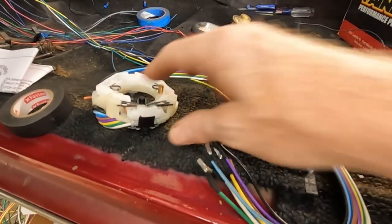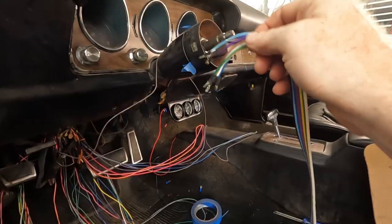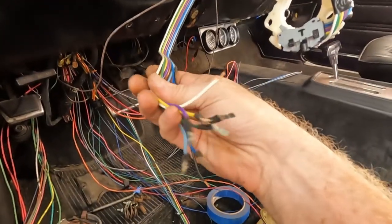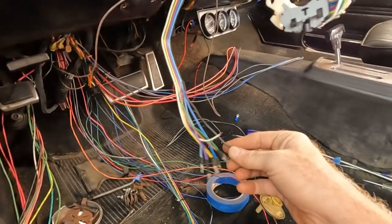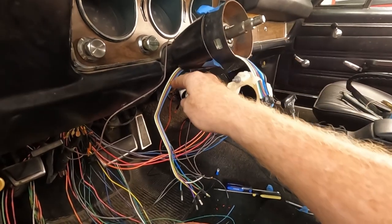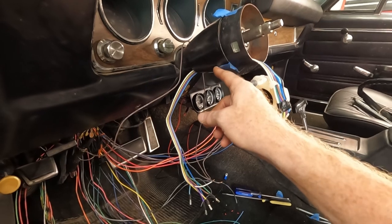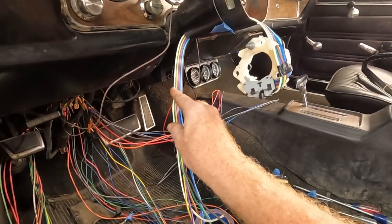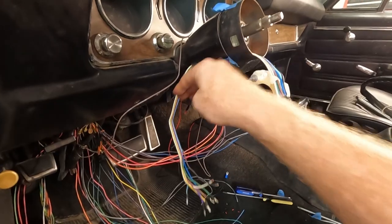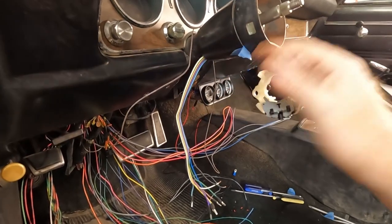I've got all the flat connectors on that attach to the turn signal switch. I just need to feed these back down through the steering column. I'm not going to say that was close to being easy — I even knocked a few connectors off. If you're ever installing your switch for the turn signals, don't try to shove them all in at once. What did work was putting them down through in order: I put the white one, then the green one, yellow, purple, blue, black. That kept them flat as they were going in — white first, then green, then yellow — and it kept them a little more flat as they went in. That worked.